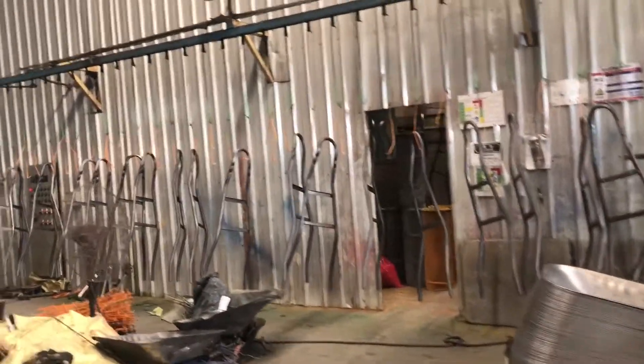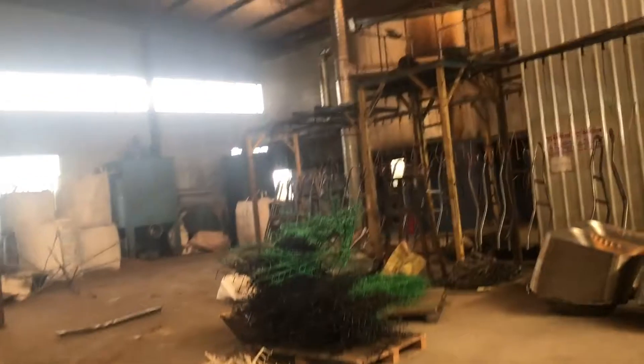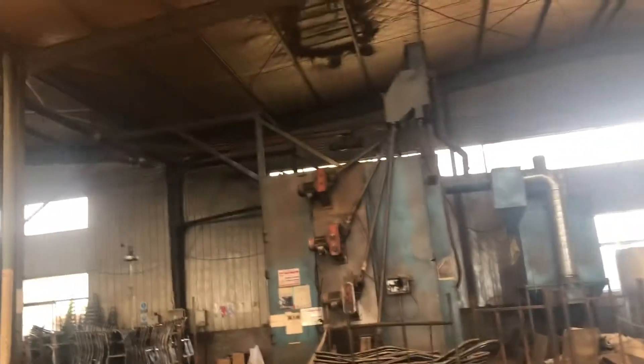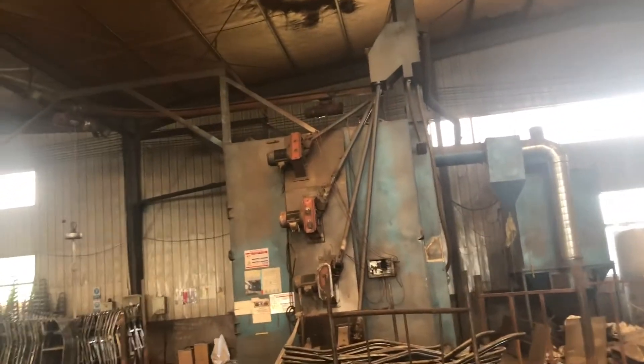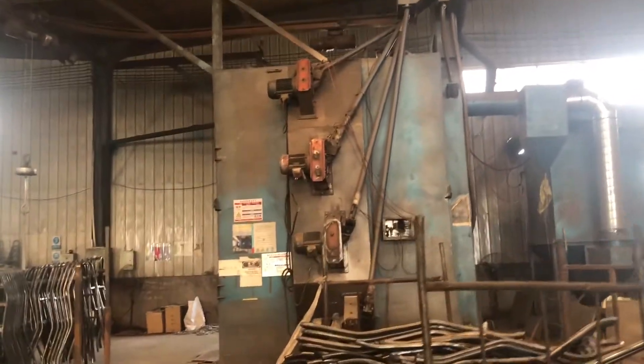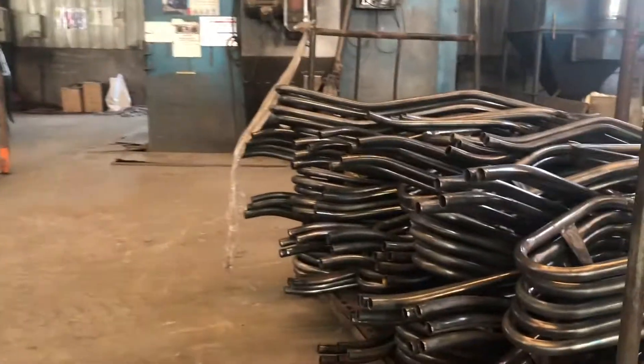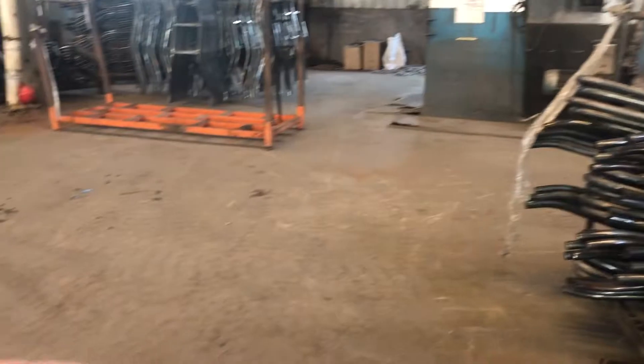This is the section where they do sandpapering and spraying. There's a huge machine right here that they use to sandpaper the frame before spraying. Both are automatic, but you don't need this machine because sandpapering can be done manually — you can use hands and paper to do the work.